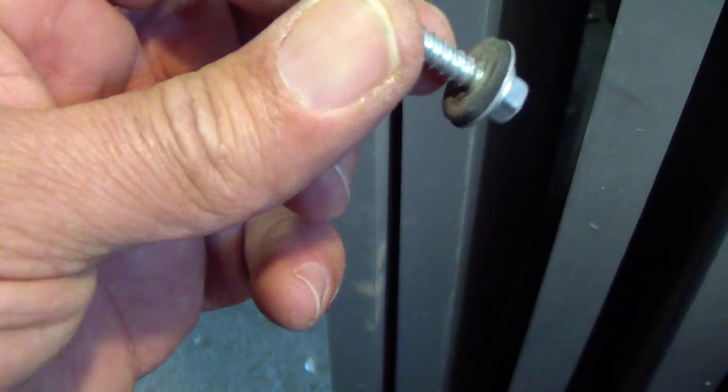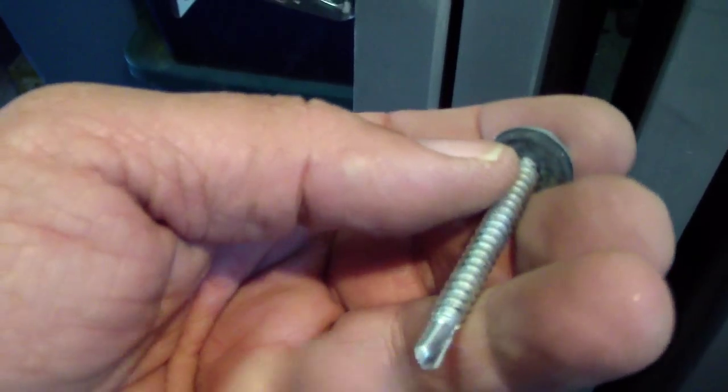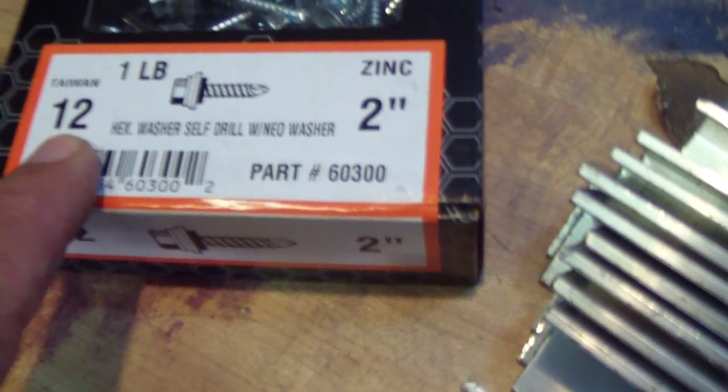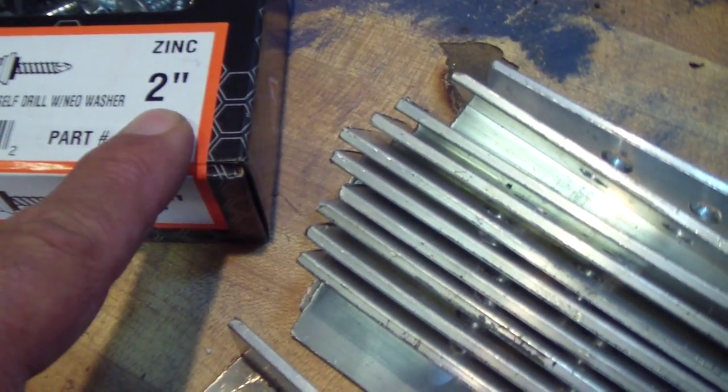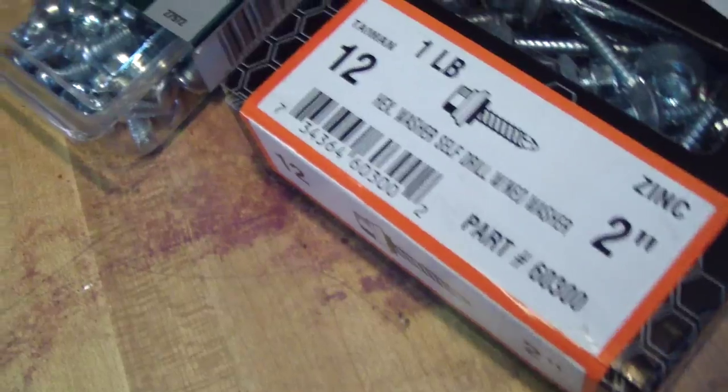What I like is it's got the waterproof gasket on it. I know this is for metal, but the reason I bought it was it had the gasket on it, and once you drill it through the roof it seals the hole so the water won't leak in. It has the drill bit on it, so once you align your lines on the roof you just drill them in. These are number twelve, two-inch — they're zinc and they may rust, but I'll worry about that when they rust.